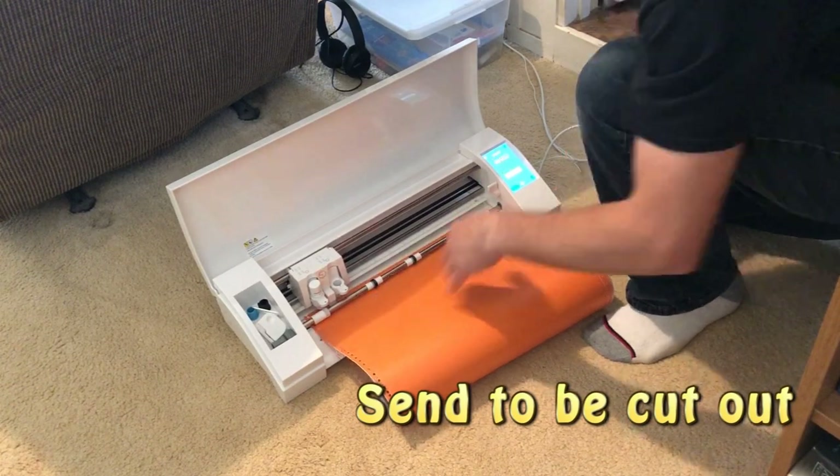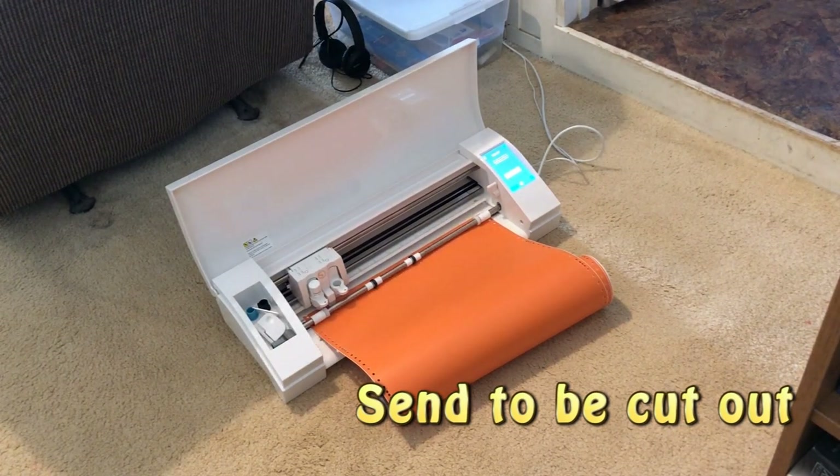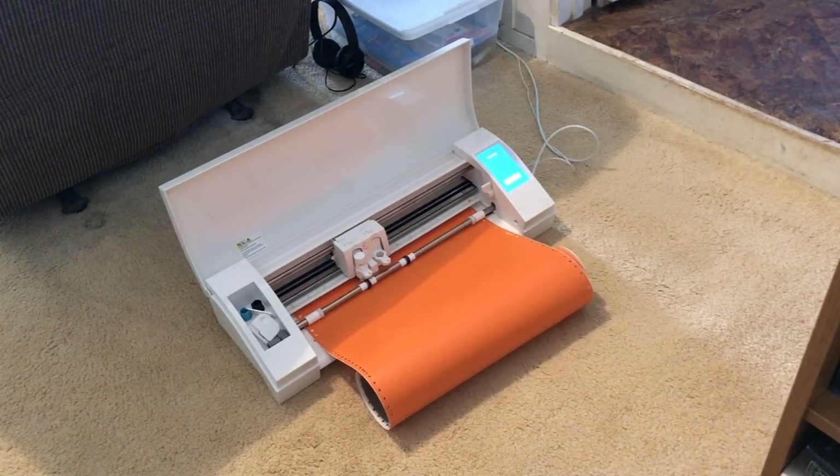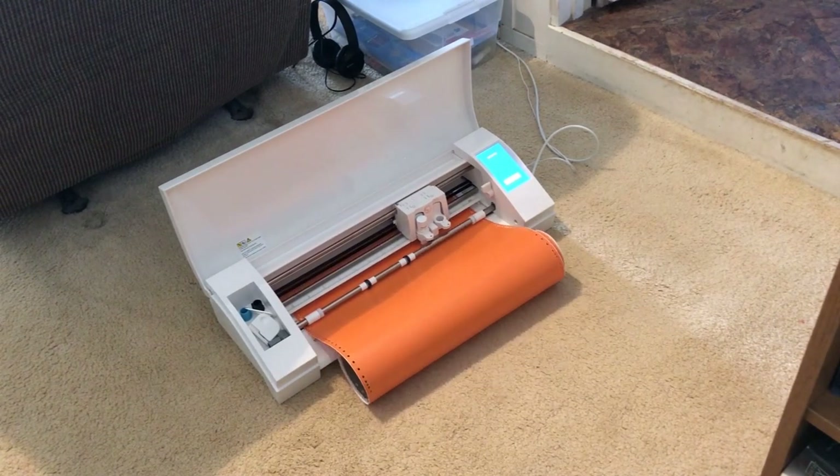This is a Cameo 3. They're about 300 bucks when you get them on sale. It does a great job. The way it works is it has a little tiny knife that cuts exactly where you want it to cut, so that you can get that shape just right.